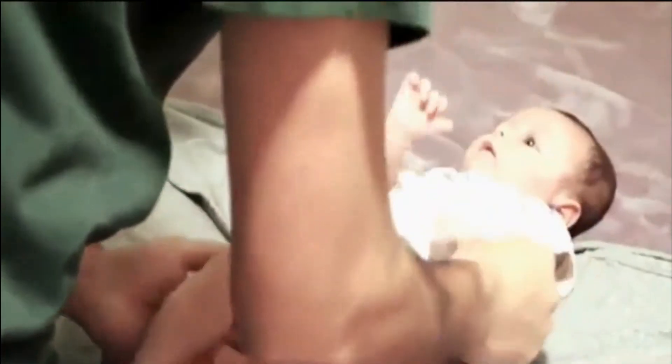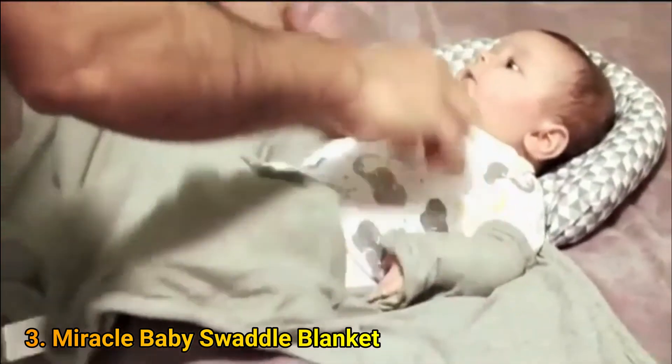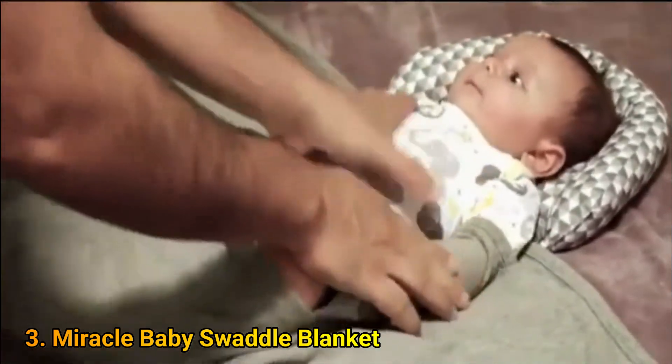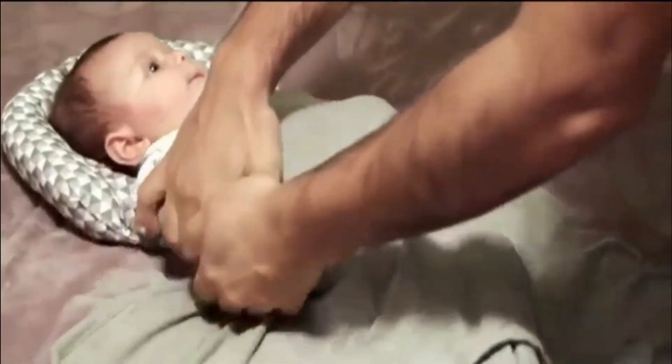The Halo Sleep Sack Swaddle is a miracle swaddle blanket flat with a foot pouch at the bottom. Lay the baby between the arm flaps with shoulders slightly above the top. Pull the oversized foot pouch up over the legs, and then you can swaddle the baby's arms using the arms-down method, where you fold the arm flaps over the outside of your baby's arms, then tuck the arm flaps loosely under your baby's back.